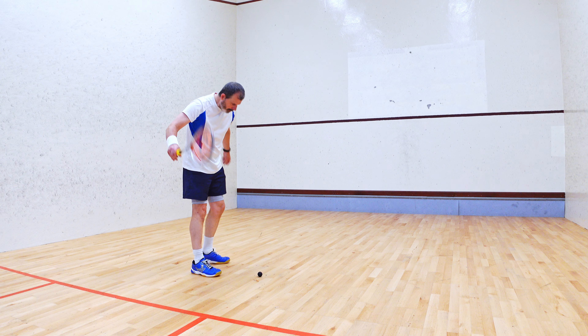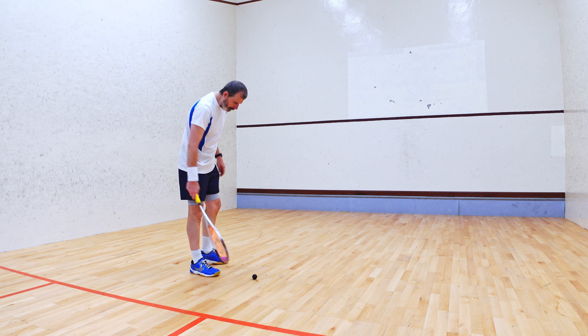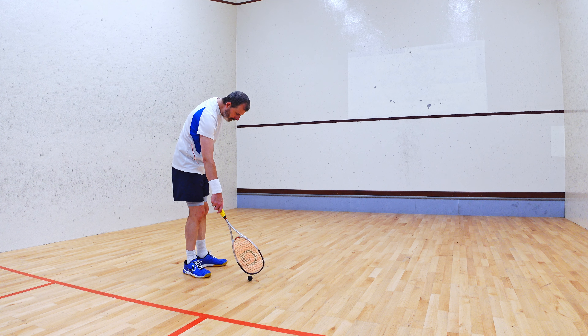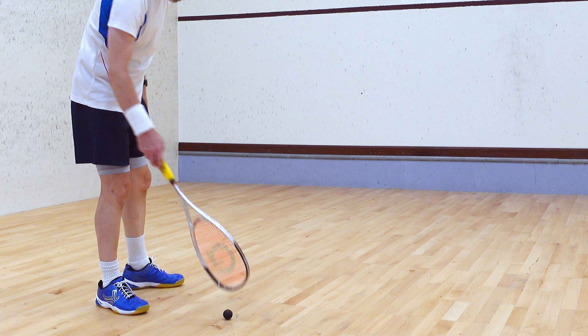The bend down and pick it up. Probably only beginners and children should be using this method. The tennis pick up and bounce — less back bend and more knee bend.